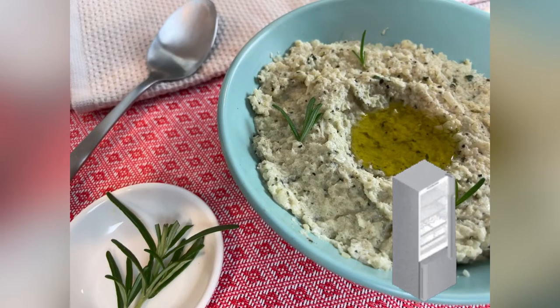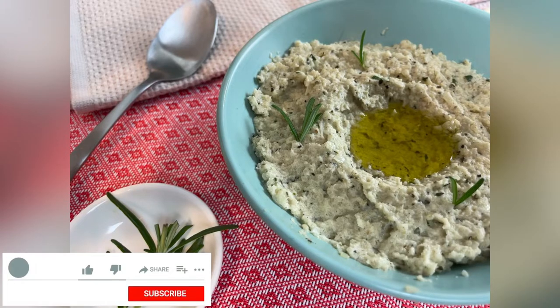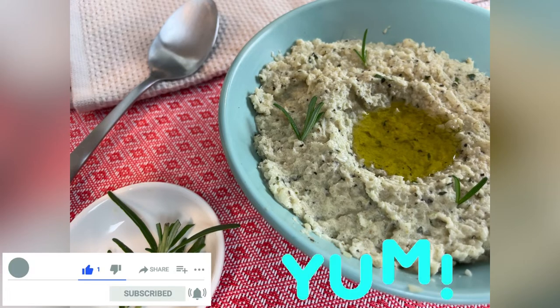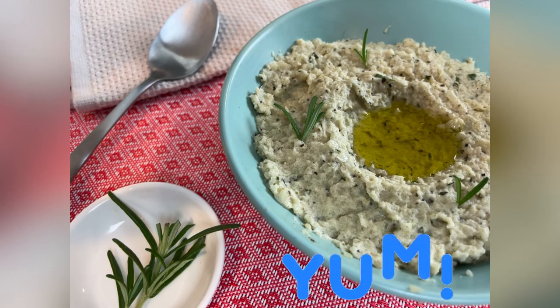Once you puree to your desired consistency, set it aside to chill. And don't forget to hit the like, subscribe, and notification bell to not miss any new content — I post every Friday. Have a great day!